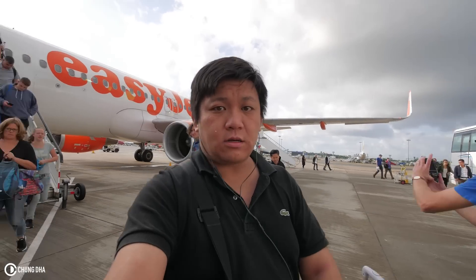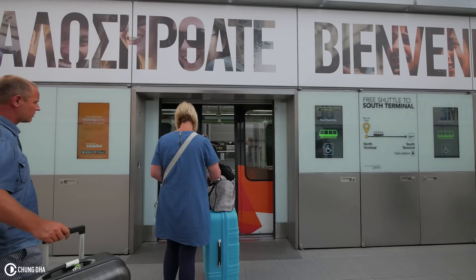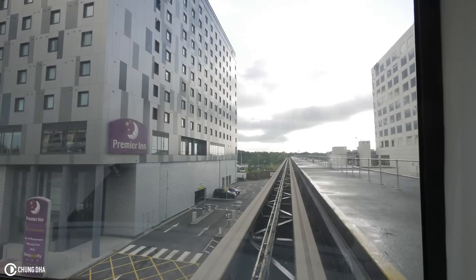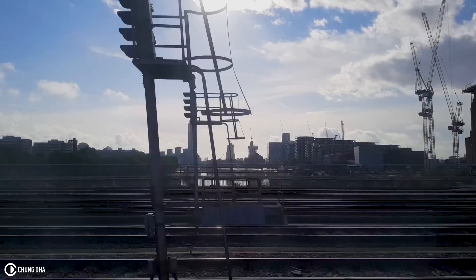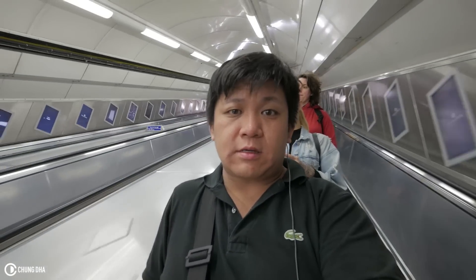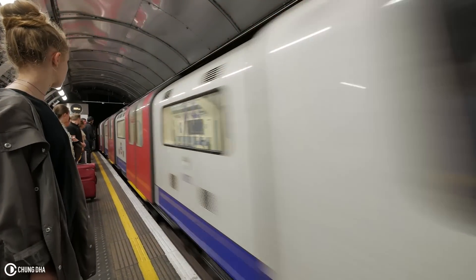We are now at London Gatwick — first time here. Now switching from the train to the Underground, taking the Victoria Line toward St. Pancras, basically the King's Cross area. I arrived at King's Cross and was advised to look for the Harry Potter stuff, so let's do that first.